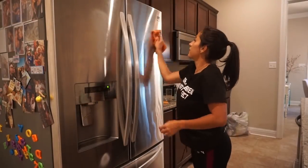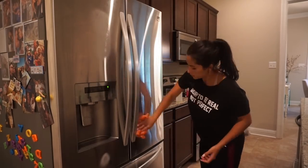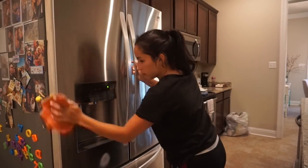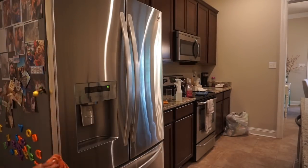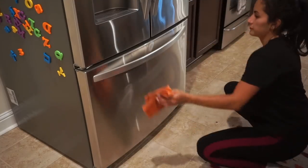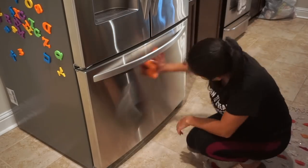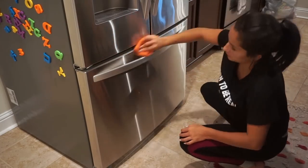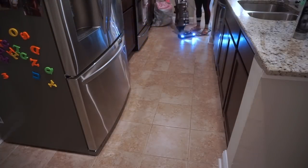Usually during a deep cleaning I would clean the inside of my fridge — which I absolutely hate — but thankfully my mom was still here and she took care of it. She just didn't want to be filmed because she was wearing pajamas, and if you have a Hispanic mom there is no way she's going to be on camera in pajamas! So she cleaned the fridge and I didn't film it. The only thing I'm doing here is using the stainless steel polisher to polish the front of the fridge.